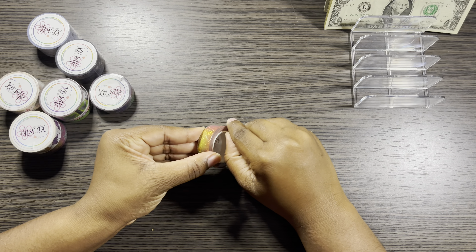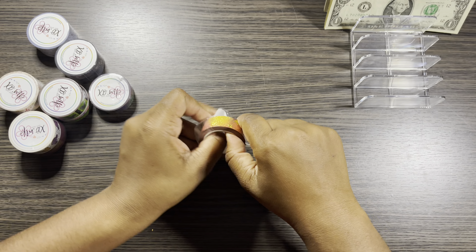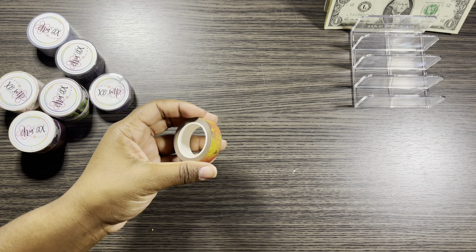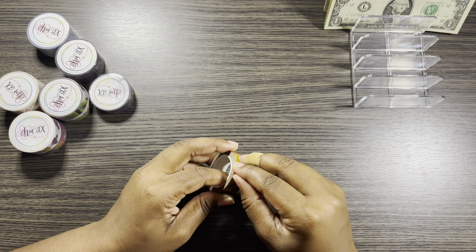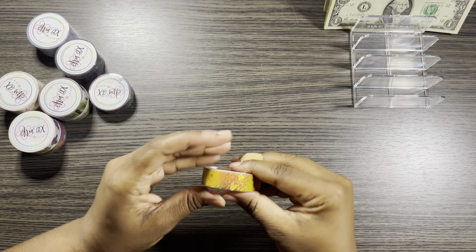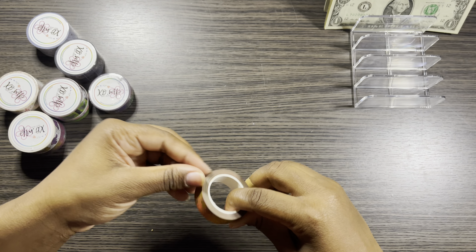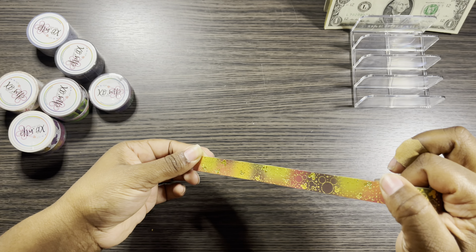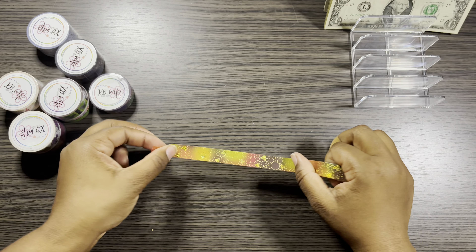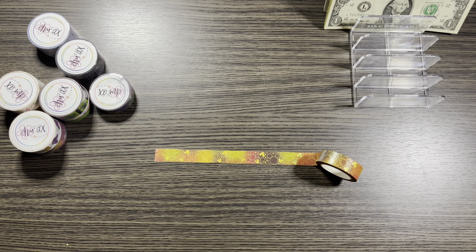I'm actually going to open up one just to show you guys what they look like. I love washi y'all, I decorate this in my planner. So let me open it up — it opens up like this. Look how beautiful that is! Oh my gosh, look at that gold foiling. That is so pretty, that is so gorgeous. Can we just look at that?